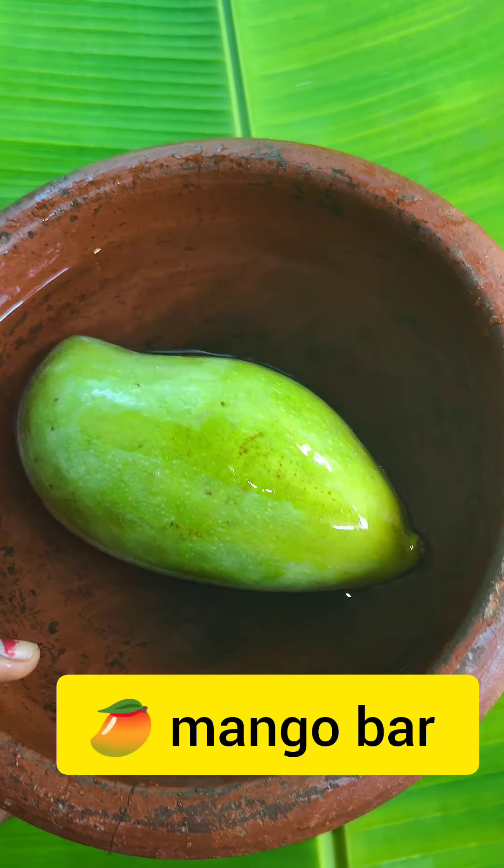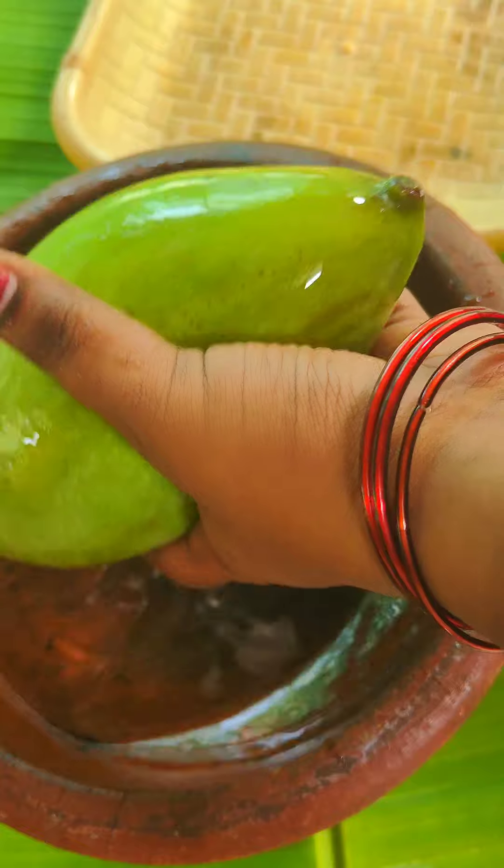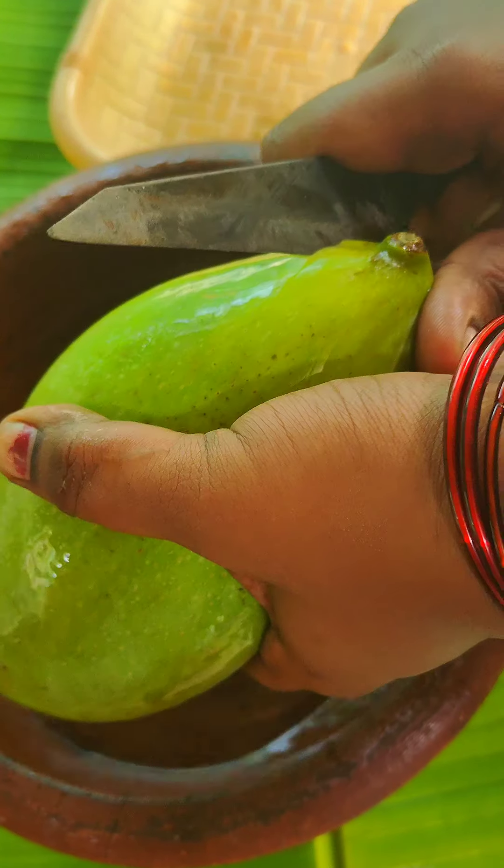Hi friends, welcome to our channel. This is our video: Mango Bar.